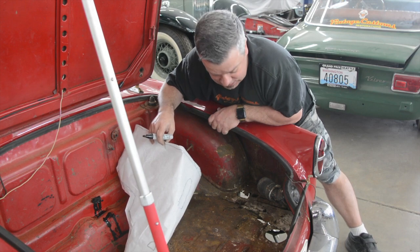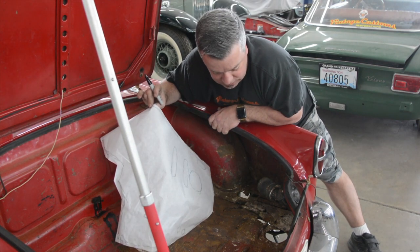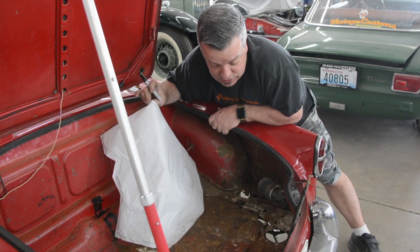So anyway, what we're going to be doing is I'm going to be making the template now, and then we will start making the trunk floor, so you'll see how that goes.